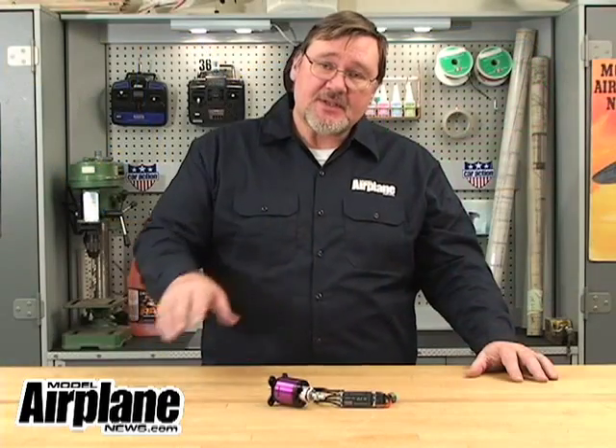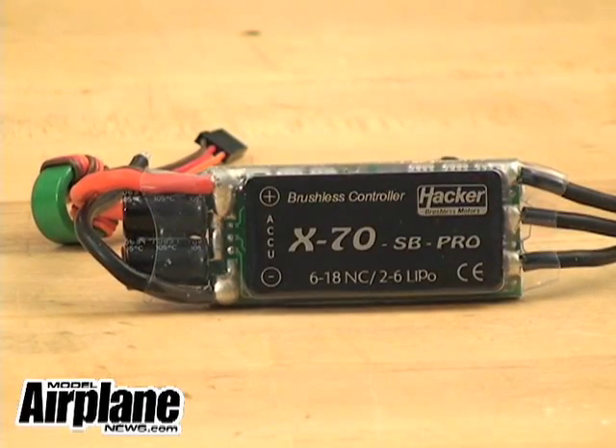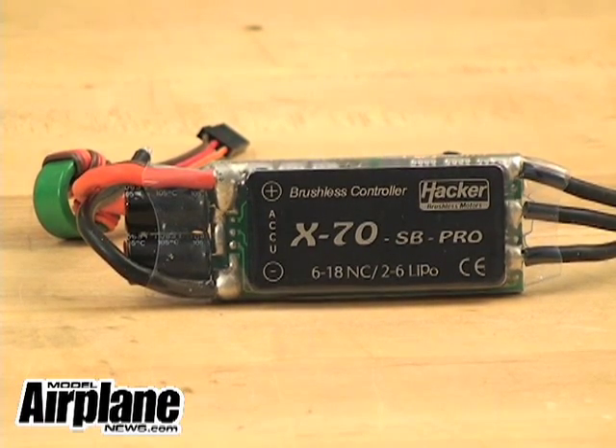It is ideally suited and marketed with the Hacker X70SB Pro ESC. The ESC weighs only 1.9 ounces, and it can be run with 2 to 6 cell LiPo packs or 8 to 18 NiCAD packs, and it is rated at 70 amps.